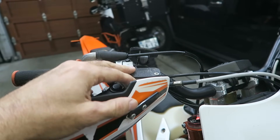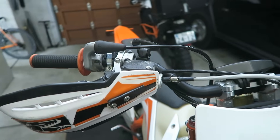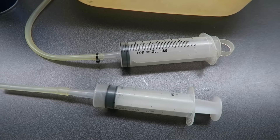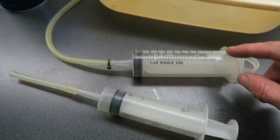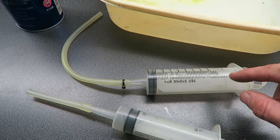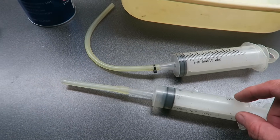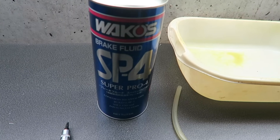The biggest advantage of this method, if you do it right, is it doesn't introduce any air into the system. To change the brake fluid by the reverse bleed method you need a couple of syringes. This one with a long hose I'm going to inject fresh oil, and the short one I'm going to remove excess oil from the reservoir. Then obviously you need some brake fluid — I'm going to be using DOT4.